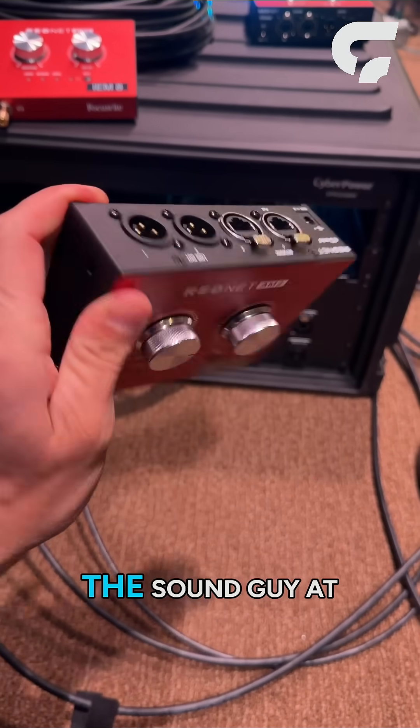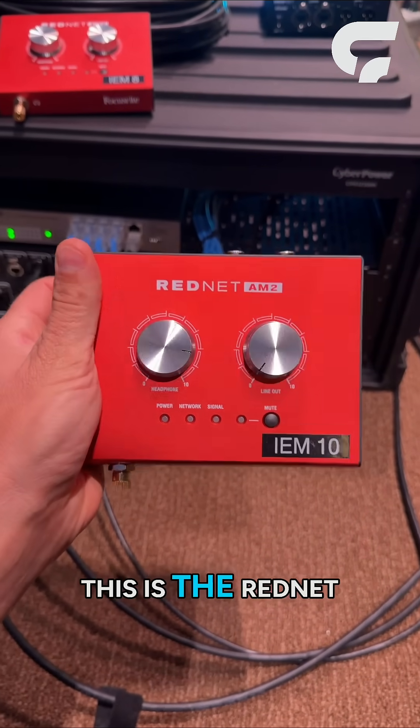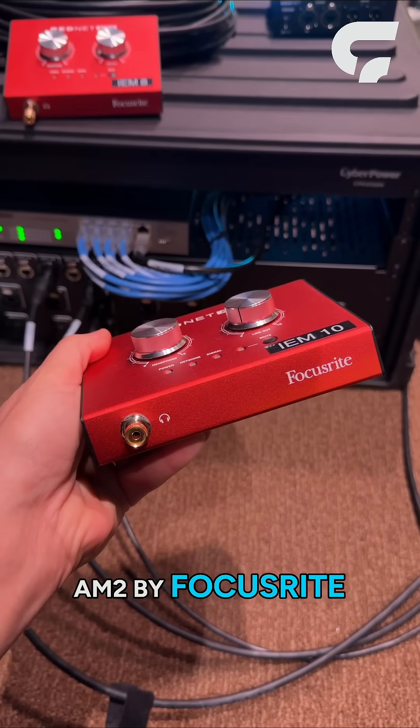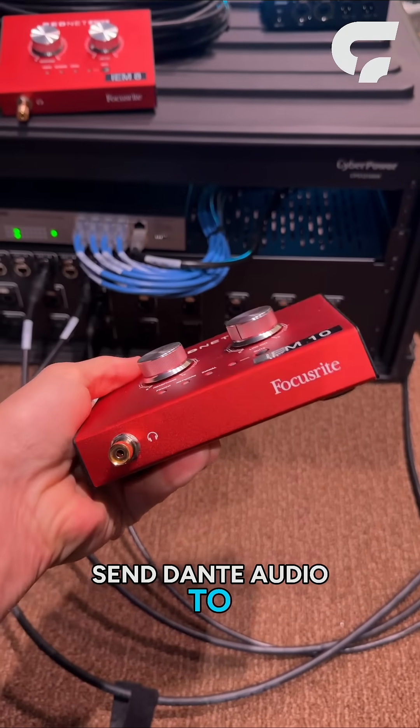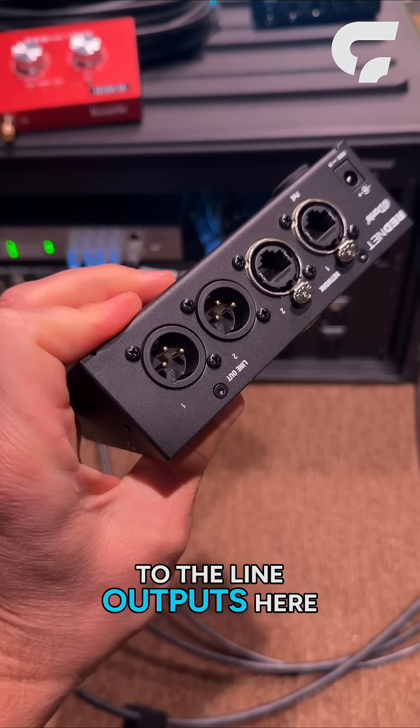Here's a cool piece of tech you might want to share with the sound guy at your church. This is the RedNet AM2 by Focusrite. It allows you to send Dante audio to a headphone jack or to the line outputs.